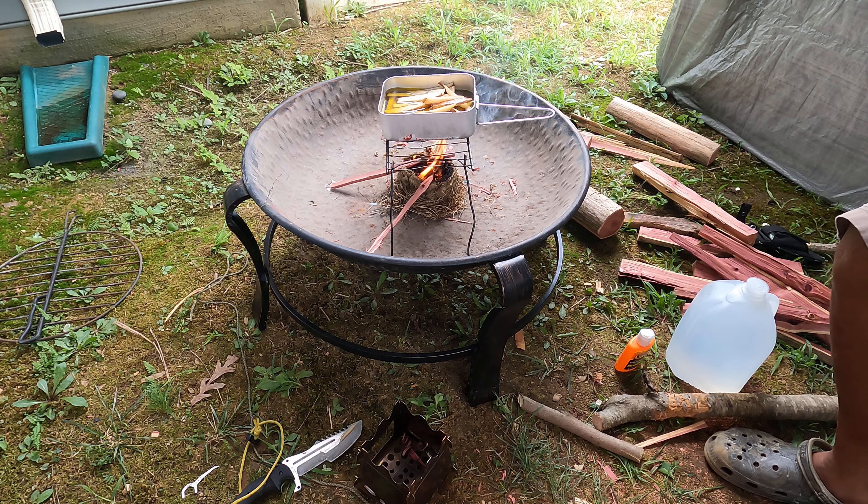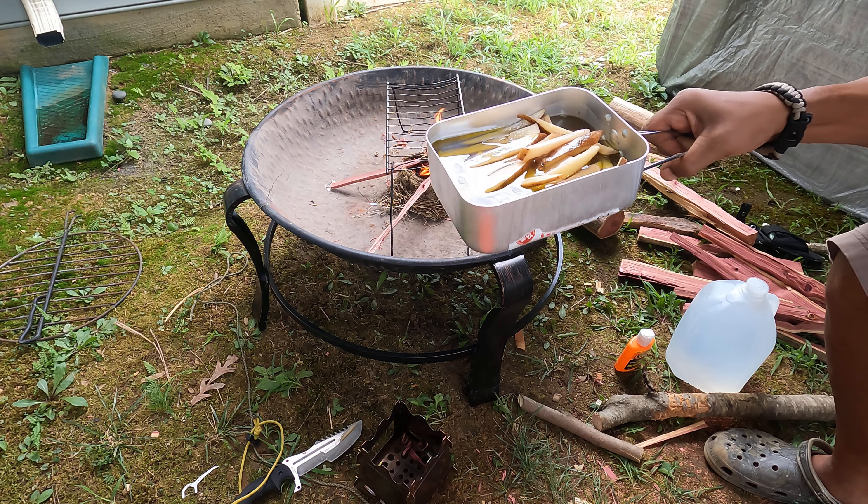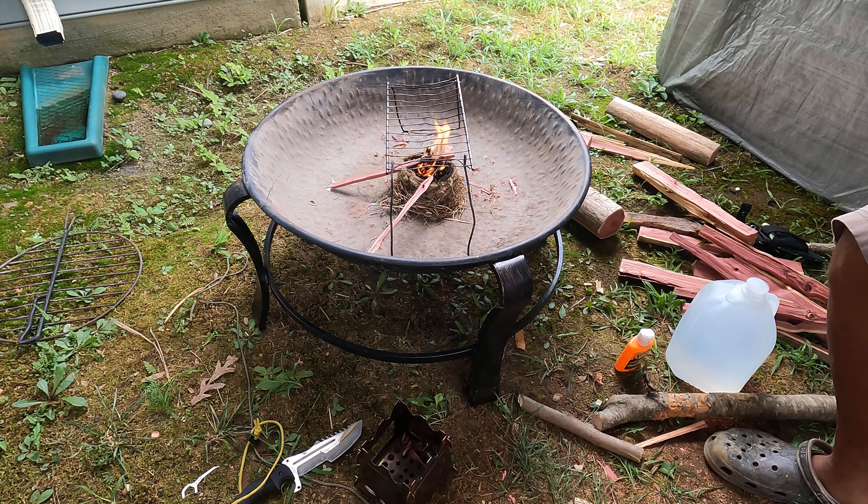We are going to actually have ourselves a meal. These are french fries. I'm going to cover them with foil paper.